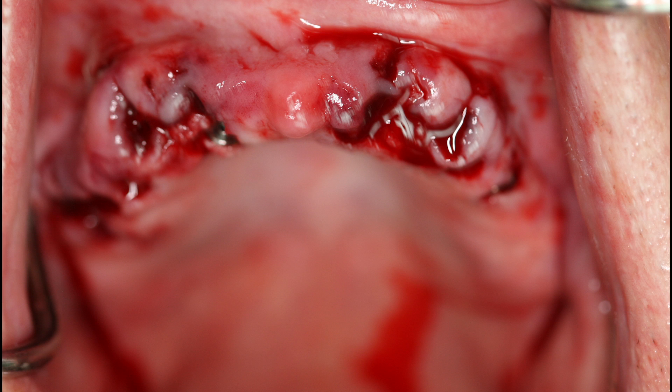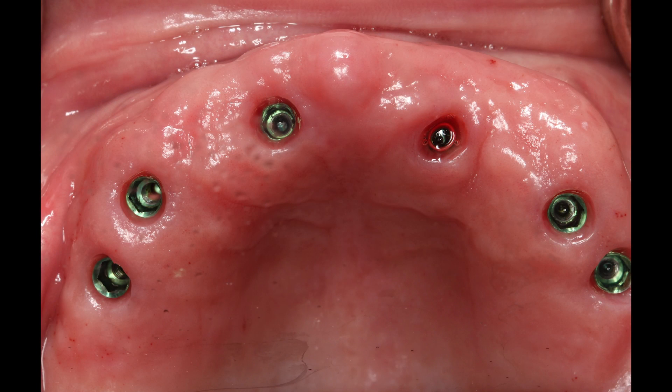Remember, we extracted teeth and placed our implants. After four months of healing and implant integration, the patient returned so a preliminary impression could be taken. Figure 8 demonstrates the removal of the healing abutments, which show healthy tissue surrounding the implant sites.